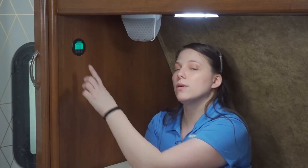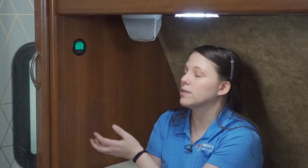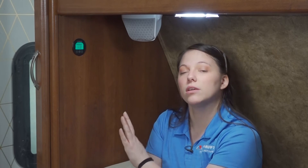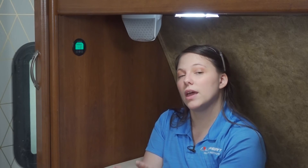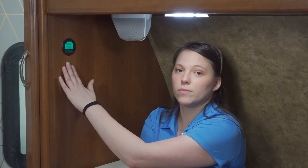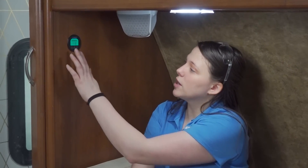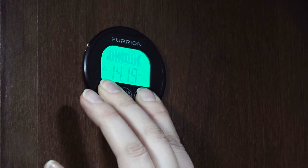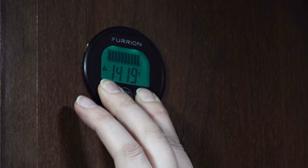The backlight will change for a few different reasons. If it is glowing on and off, your battery is charging. If your battery is discharging, the backlight will stay on steadily. And if nothing is happening — it's not discharging or charging — the backlight will be off. You also have an option to turn the backlight off by pressing the volt button and the percentage button at the same time for three seconds, and this turns the backlight off.